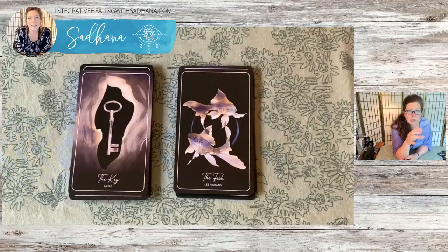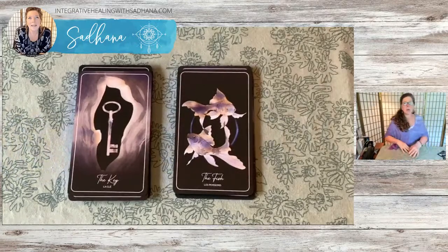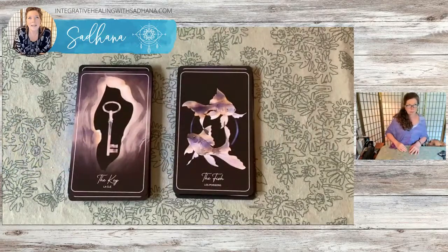When I do the readings in a moment, I will interpret through standard Lenormand keywords. You can start thinking about a question — post a question into the chat. We can pull a three-card reading, or if you want to pick a topic card, I will do that for you as well.